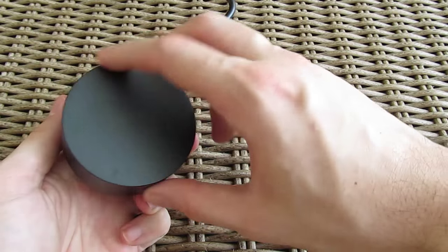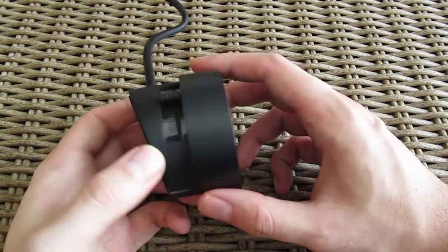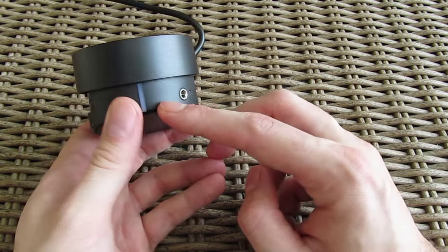For controlling the sound, the Z533 comes with a stylish integrated remote on which you'll find a big volume knob, a bass volume slider, and jacks for aux in and headphones output.